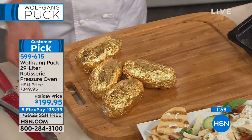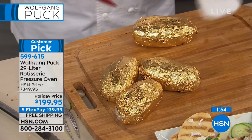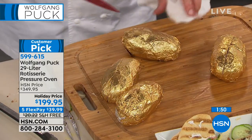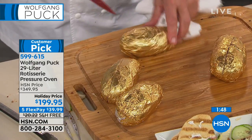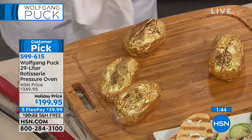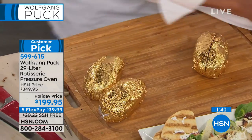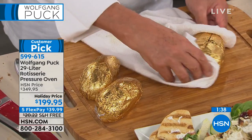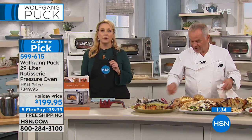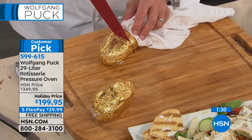Let me show you how we open the baked potatoes — we do this at the Oscars too. A criss-cross cut, then push it together just like that. So pretty. We need to make these for Lindsay our vegetarian producer — we're saving her a potato and the Indian rice.